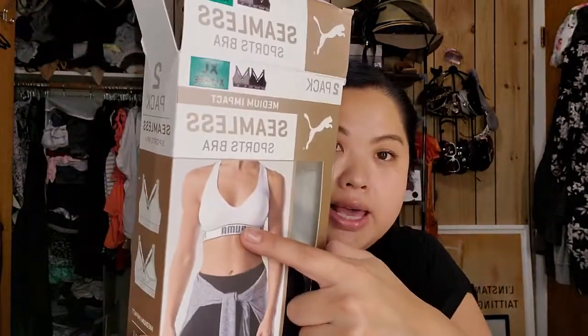I do like the full coverage — it just makes everything feel more secure. It says 360 seamless comfort, moisture wicking, and the cups are removable. I got the gray and the black ones; they do have white as well. Online they have the size chart, and it was free shipping. These were so popular they were on back order for several weeks. I did try them on and they feel great. If I like them a lot, I'll probably get another set.